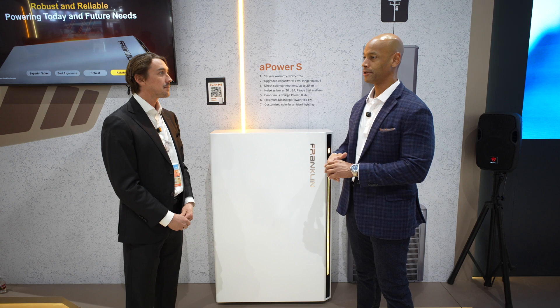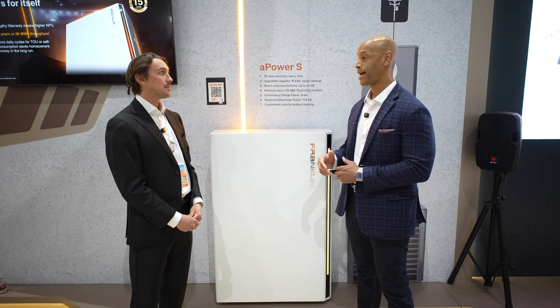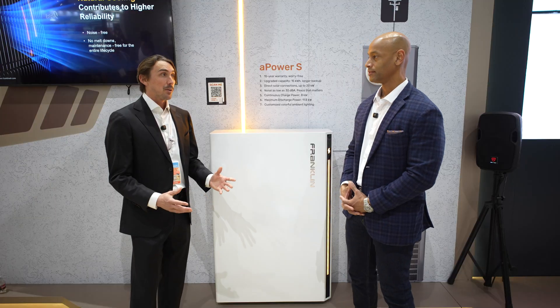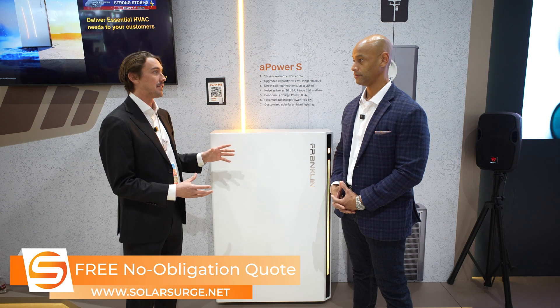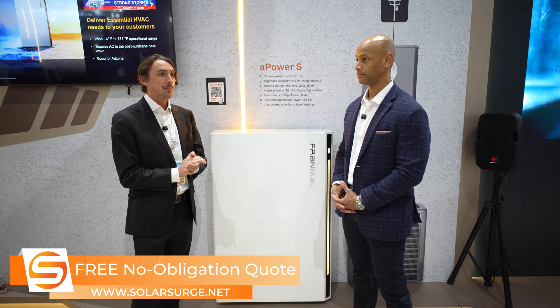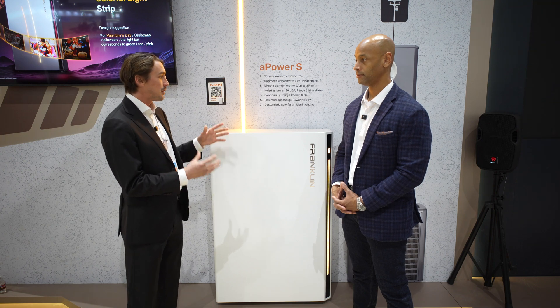I know you can't give exact pricing, but what impact is this new integrated design having compared to where you had to pair the Franklin battery with a SolarEdge or Enphase inverter for the solar? We don't have the exact cost analysis, but we can say it's going to be significantly less in price. That's going to help drive adoption of our brand, because installers love the AC coupled solution but have been asking for a DC coupled solution as a simple entry point — especially in California where storage is a key element and we want to offer a value solution.